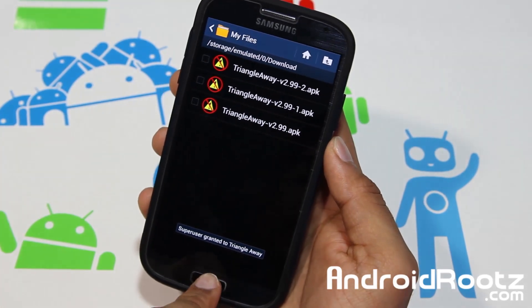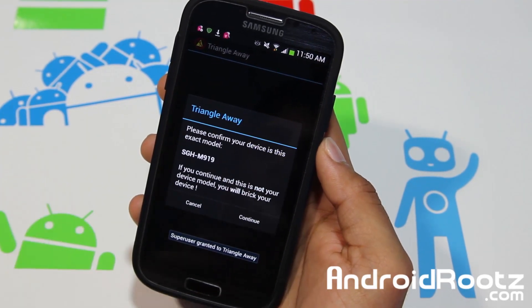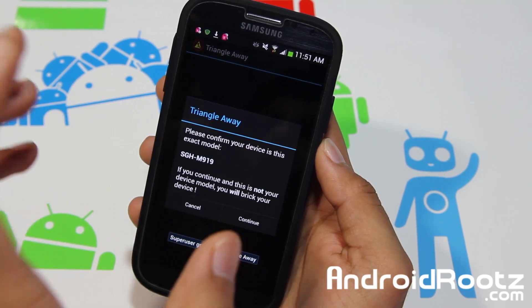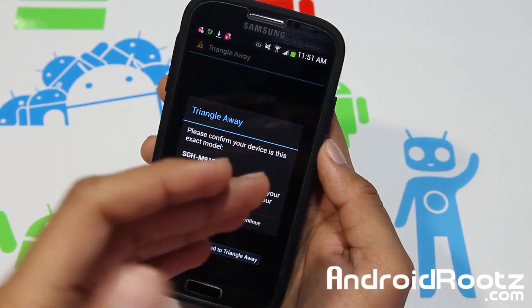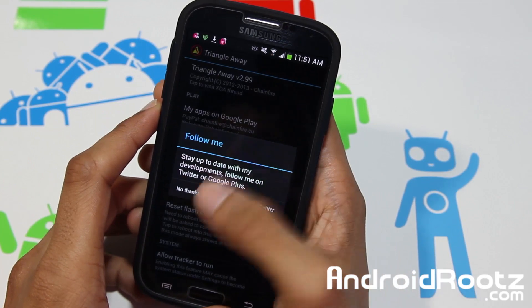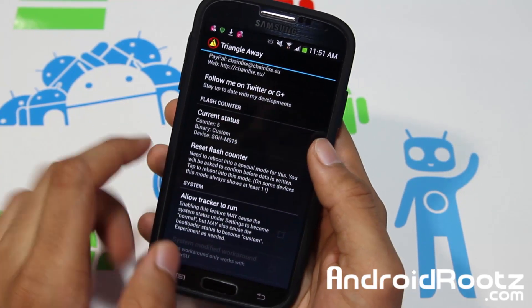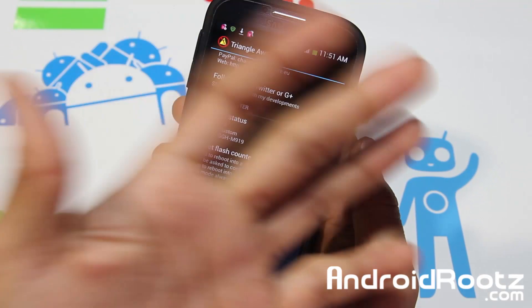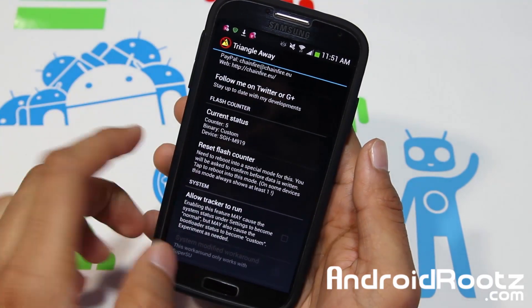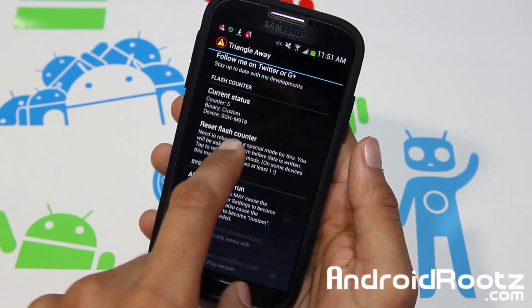Now it closes automatically — that's normal. Go ahead and open up the TriangleAway app. It's loading and making sure everything is good. It says: please confirm your device is this exact model — SGH-M919. That is my T-Mobile Galaxy S4 model; yours may differ depending on which Galaxy S4 you have. Tap Continue, OK, and OK. On Current Status, it says Counter 5, meaning you've flashed a custom recovery or something via Odin five times. Binary is Custom and the device is SGH-M919. So what we're going to do is tap Reset Flash Counter.